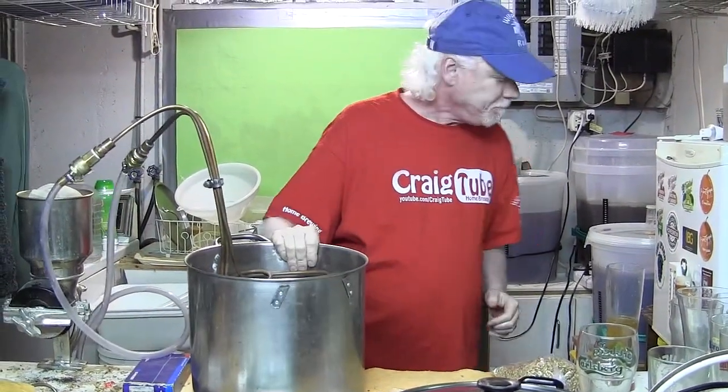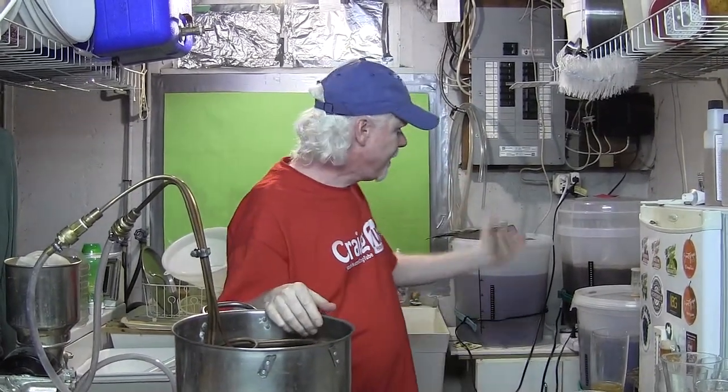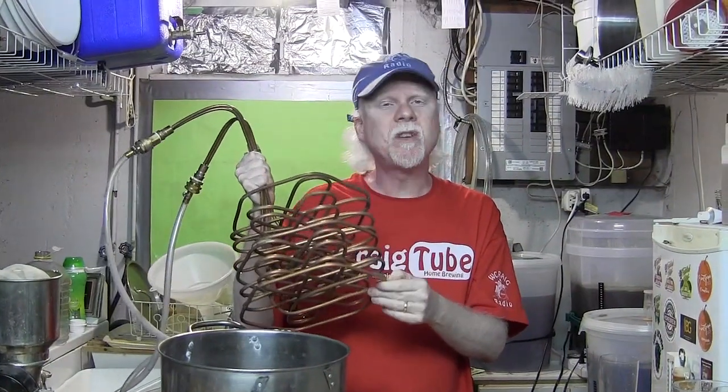Just a couple days ago I finally finished getting my SJ Pour beer on the go. I'll get a shot of that in a little bit. This is my wort chiller, and I wanted to talk a little bit about this because this is a killer chiller from a website called jadedbrewing.com.